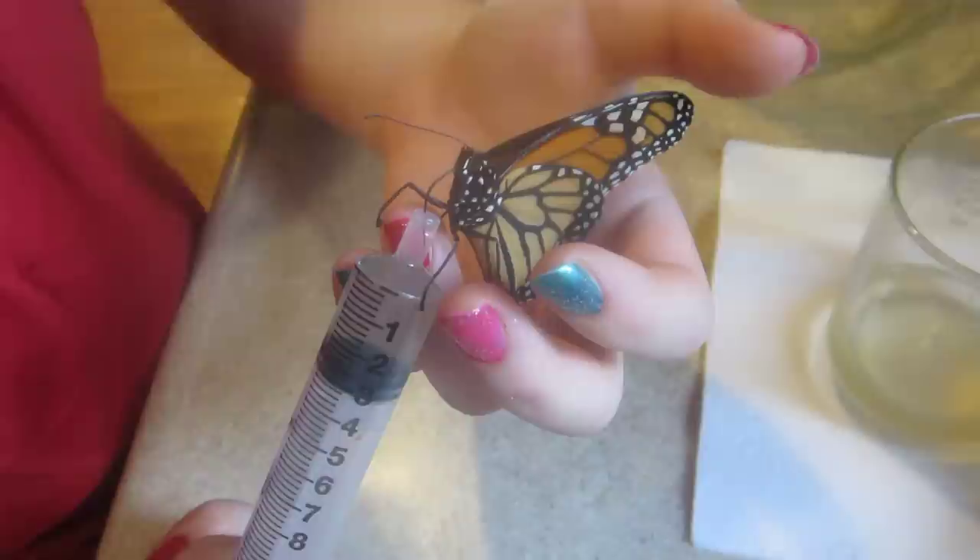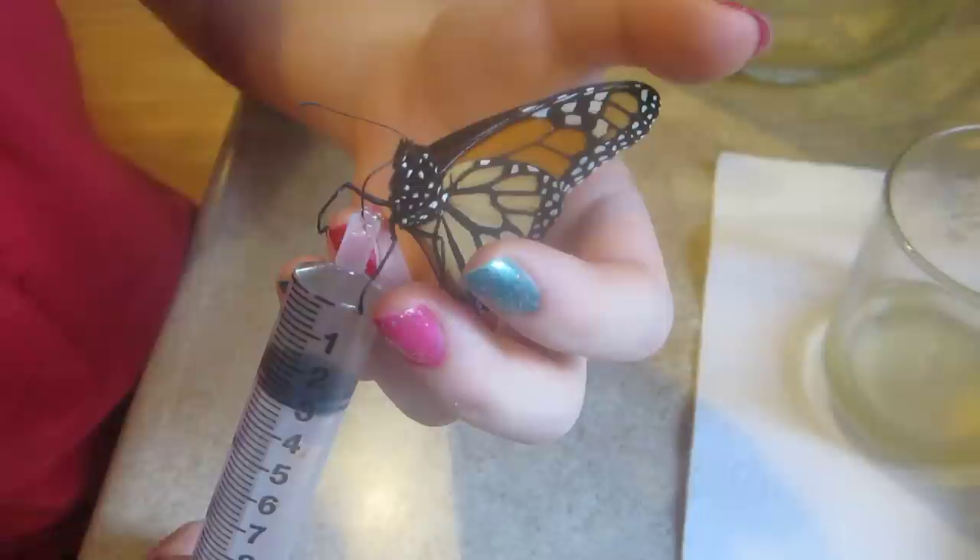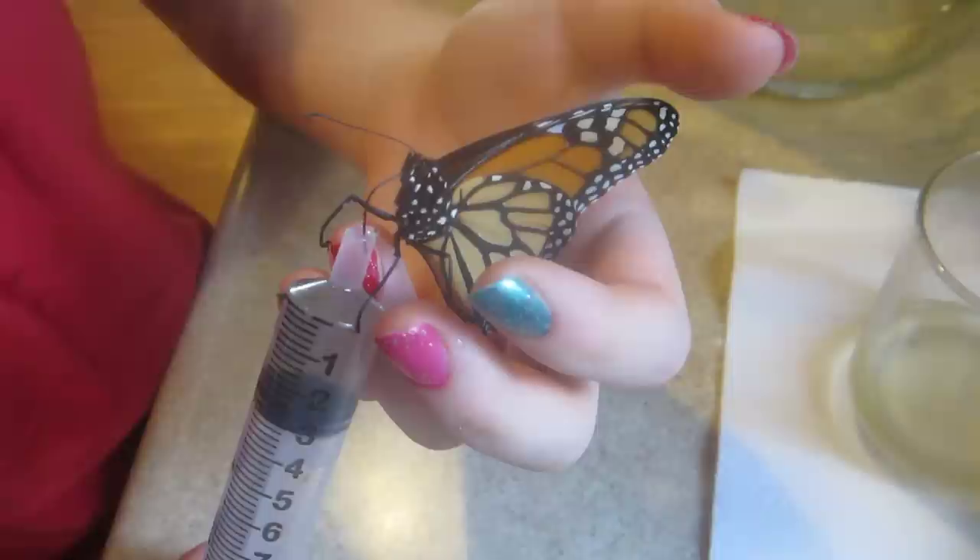Here's a monarch butterfly that came in from Storm Sandy, and we are keeping it alive. We feed it one part honey, three parts water, and we feed it just in the mornings. That's the only time it really wants to feed, and it's doing great.